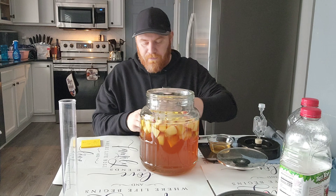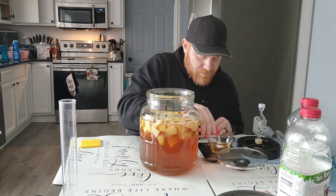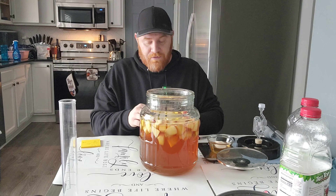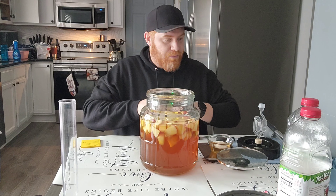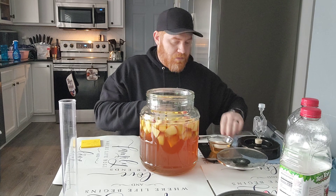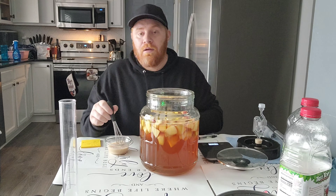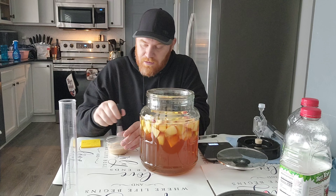This is the Safale US-05. We want four grams — two grams of yeast is typically what you do, but I always do a little bit more just for the simple fact that I want fermentation to go better. We're going to mix this in a little bowl, and by the way this is apple juice, so I'm not putting any water into the brew.